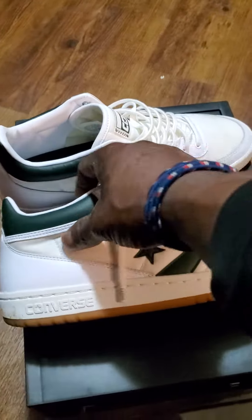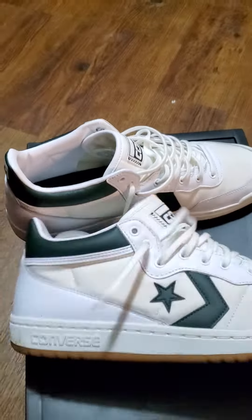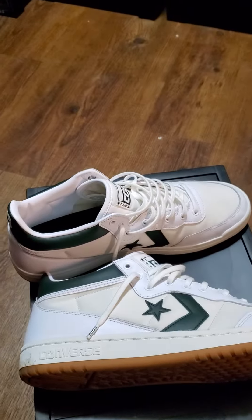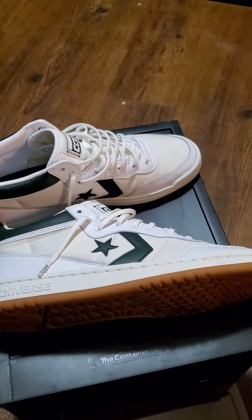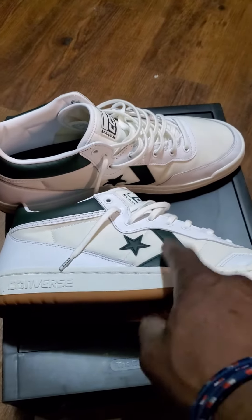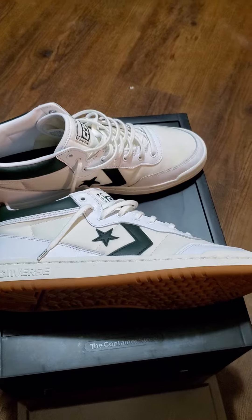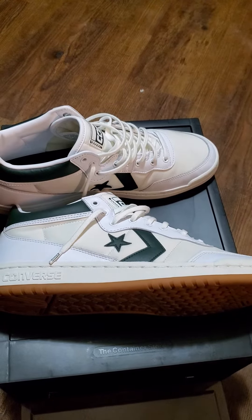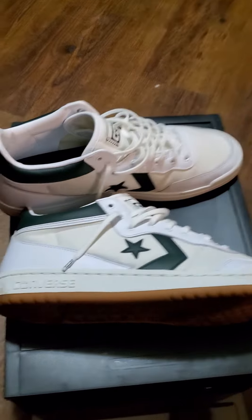These right here, baby — the Larry Bird Converses. Yeah, back in the day, Larry Bird, Magic Johnson, Isaiah Thomas, they all had a pair of these joints out. And I always wanted a pair. I think I had a pair where you could take this part out and switch it with a different color, you know? But these joints right here, these are classics.